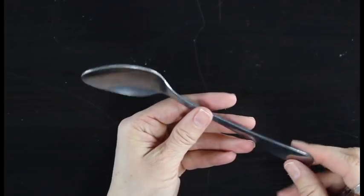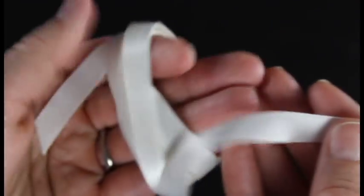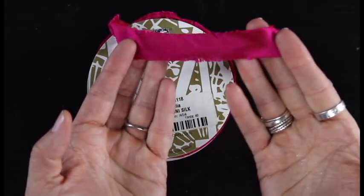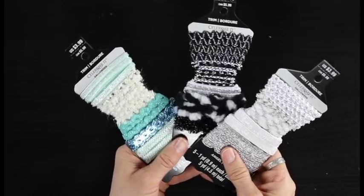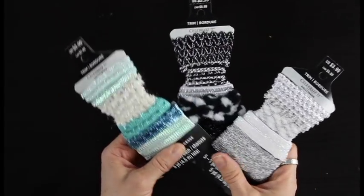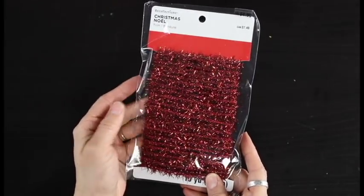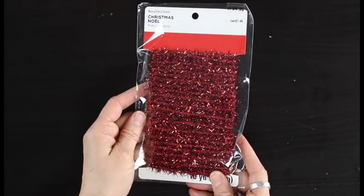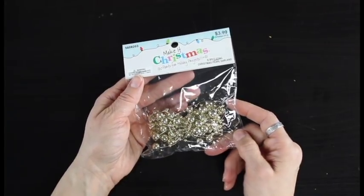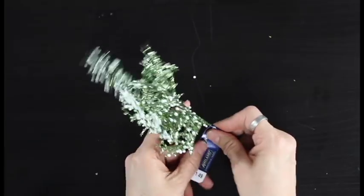Then whatever you want to use to decorate your little ornaments — different types of ribbon. Here I've got some satin ribbon and this beautiful silk. And I love that in the craft section at most craft stores they have little ribbon samples, which are a fun way to get some different types of ribbon without buying big huge spools of every kind. I have some tinsel and then some other fun Christmassy embellishments, plus some sprigs of greenery that I'm going to cut little pieces off to add to the tops of the ornaments.